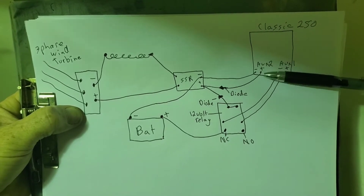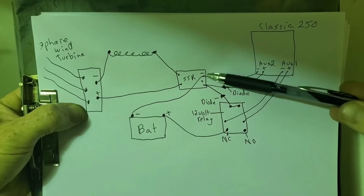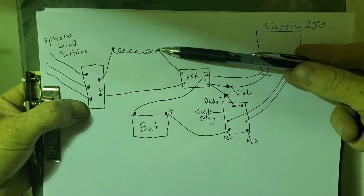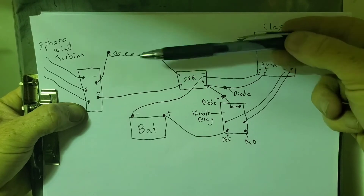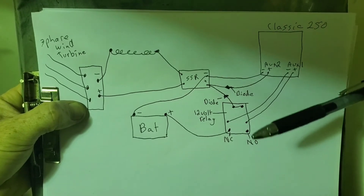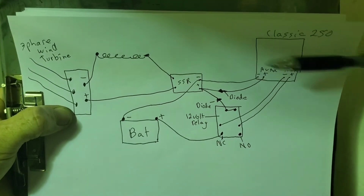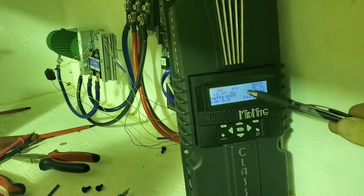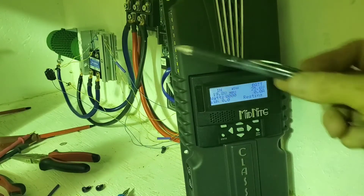So if the Classic turns off, the power from the battery will automatically dump the power from the wind turbine into the dump load. In normal operation, for the clipper on Aux 2 of the Classic, it operates normally — it will send the power here when the battery is getting full, and if it's going to overvolt the Classic it sends the power here to slow the turbine down.